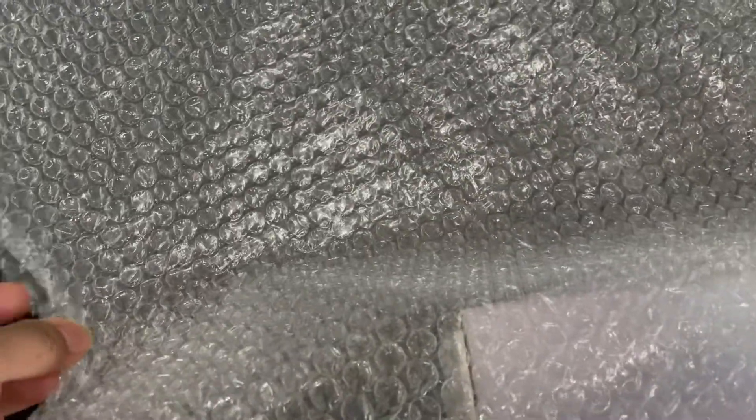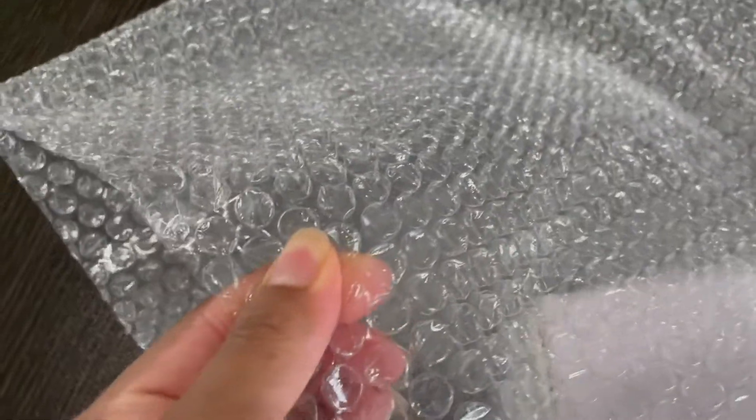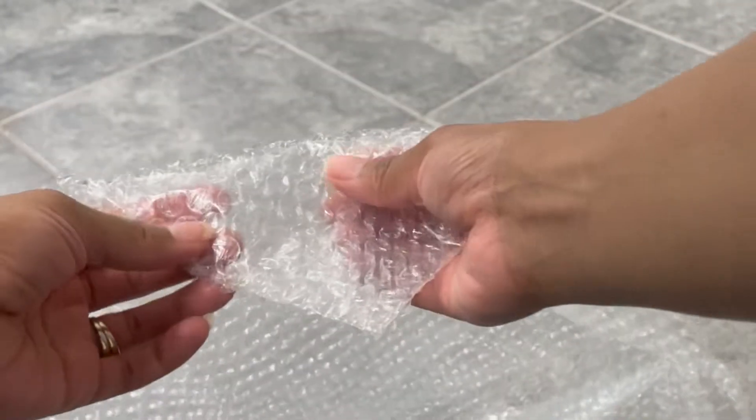They gave me bubble wrap, and bubble wrap is the OG pop it. I have a serious question: are you the kind that likes to pop it one by one, or do you like to twist it and pop it all together? I like to do both — it just depends on my stress level.